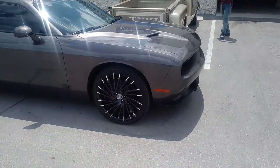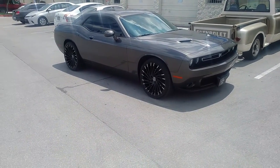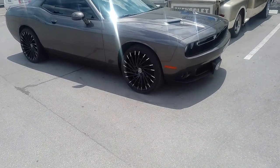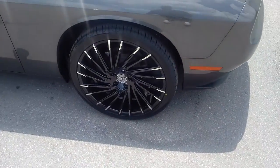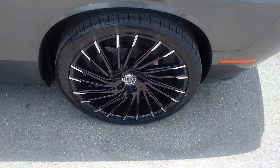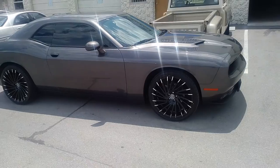Right now we are looking at a newer Dodge Challenger, got the Lexani Wraith, 22 by 9 in the front, 22 by 10 in the rear, got the 265/35/22 in the front, 295/30/22 in the rear. Really came out nice on this car.